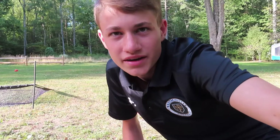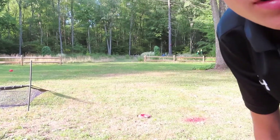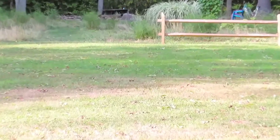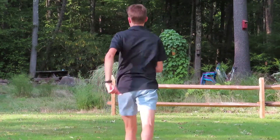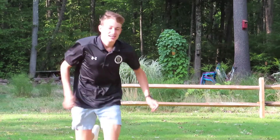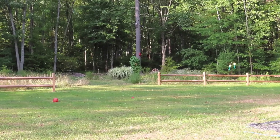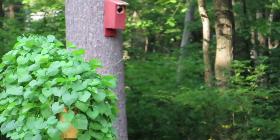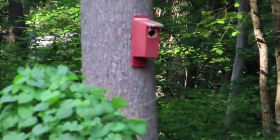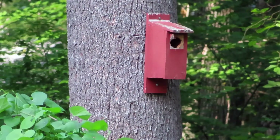I'm going to zoom this thing way in and then run to it and see how it does. How did that look? Just got a nice zoom — full zoom — you can see the bugs flying around. Really good quality even from back here.